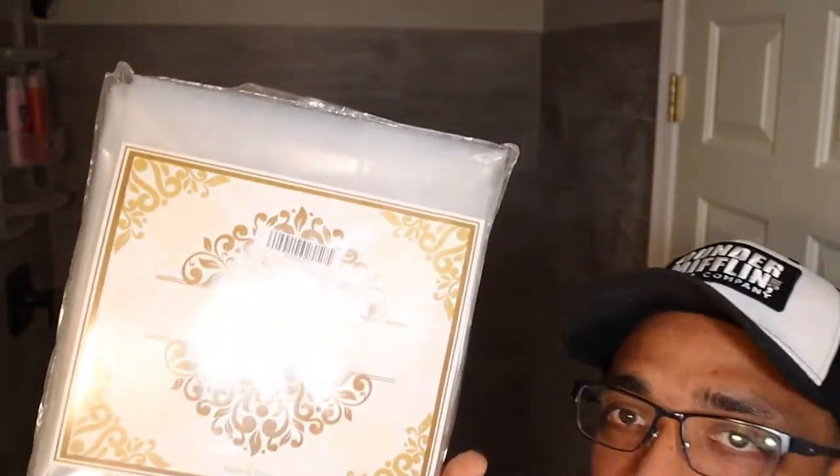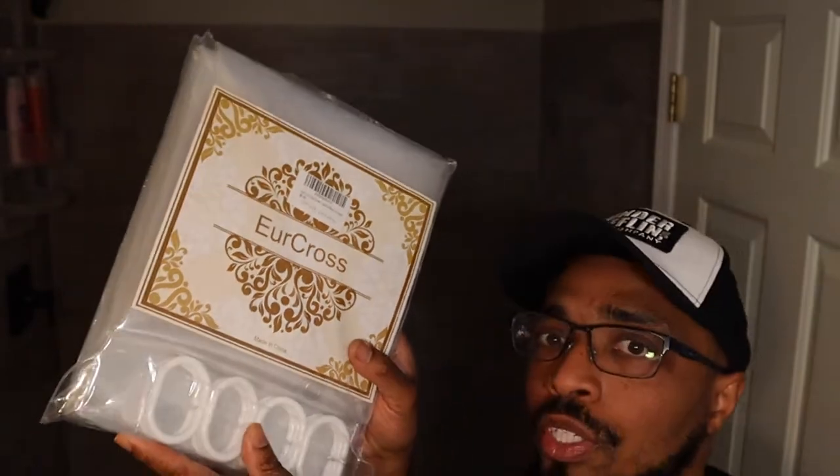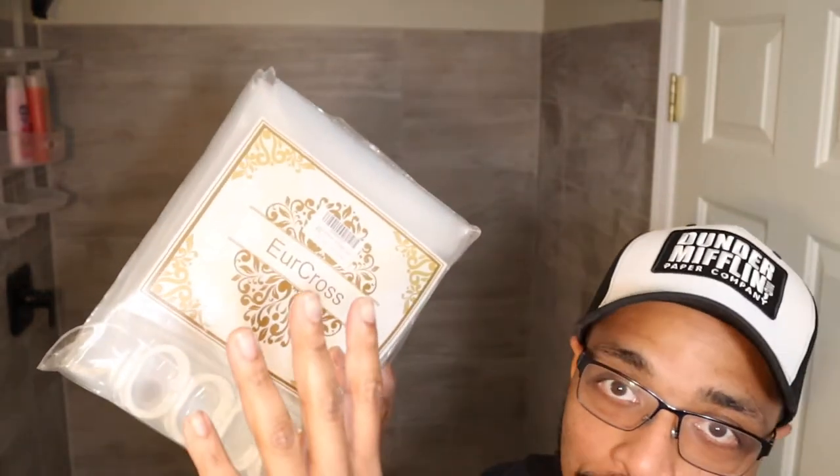What's going on everybody? Welcome to Always Occupy Home and Proud of Reviews. Right now I have a shower curtain, and I know y'all are probably like, why is he reviewing a shower curtain? Well, this shower curtain is not no ordinary shower curtain.